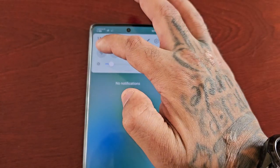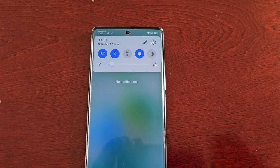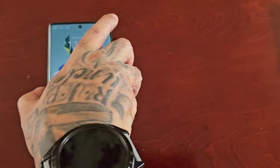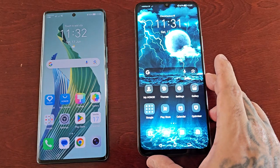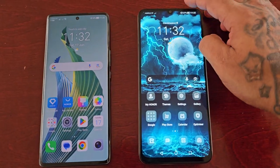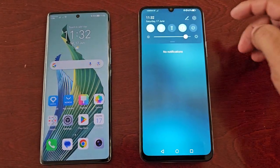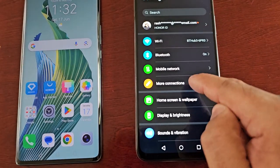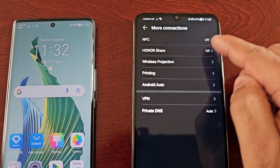I'll also need to turn on the Wi-Fi and the Bluetooth. Now everything is set on my Honor Magic 5 Lite, and I need to do the same on the receiving device — turn on the Wi-Fi, turn on the Bluetooth, then go into Settings, More Connections, and turn on Honor Share.